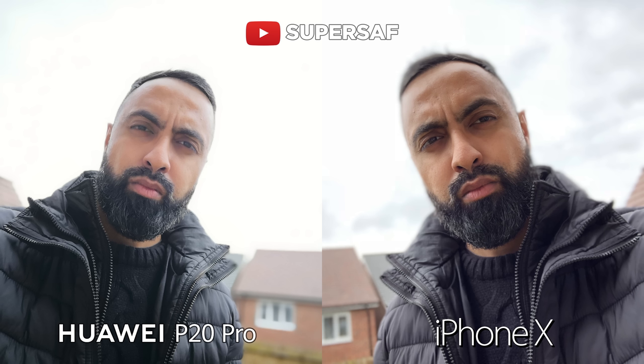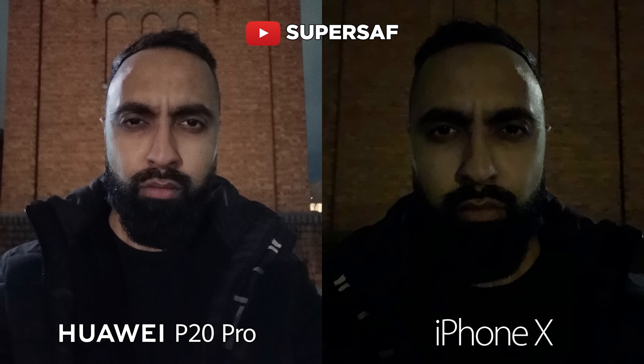The P20 Pro, although the highlights have been blown out in the background, the edge detection does seem better overall. I don't think either of these are doing an amazing job, but I still think that the Pixel 2 has the best front facing camera when it comes to portrait selfies.